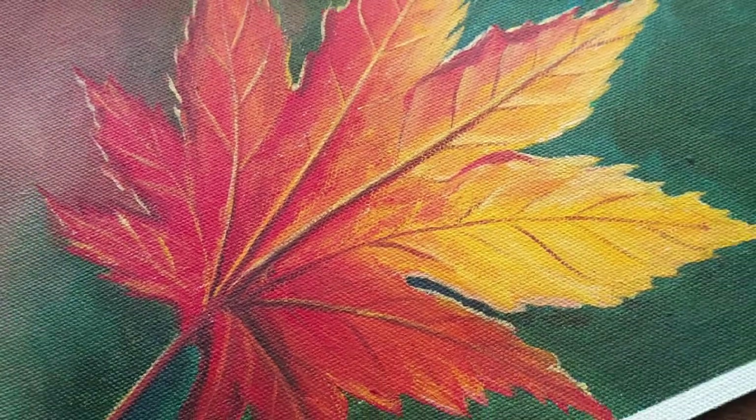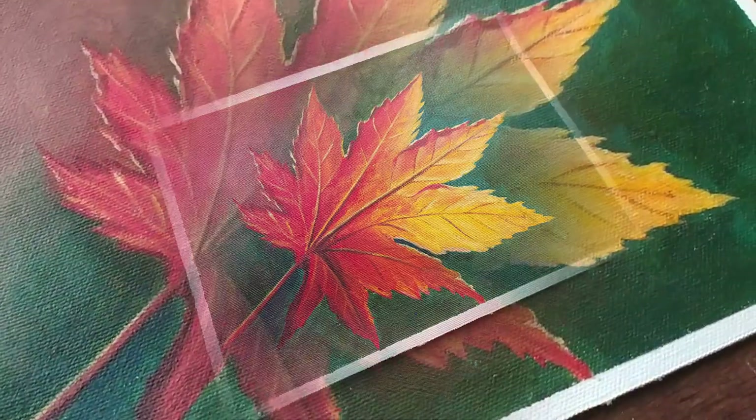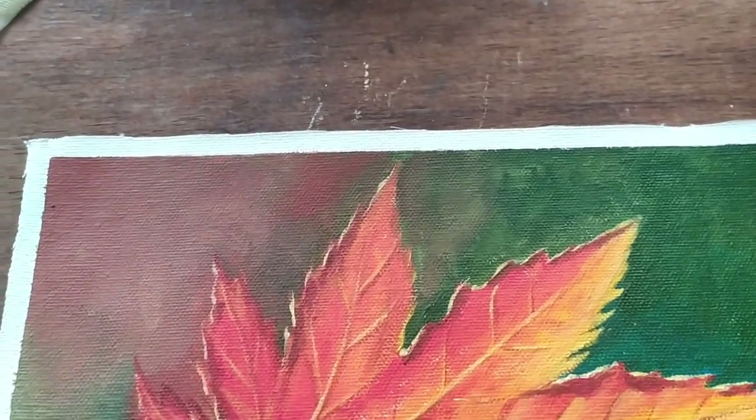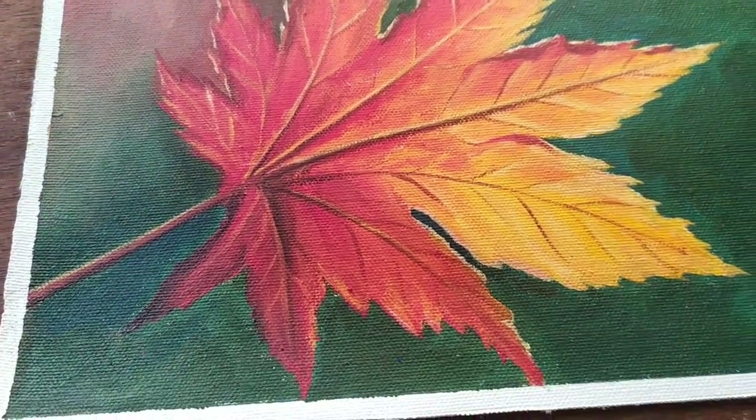Hello everyone, welcome to this video. I am Anusha. I am painting a maple leaf. It is a colorful leaf — it is a normal green leaf, but also a little colorful leaf.